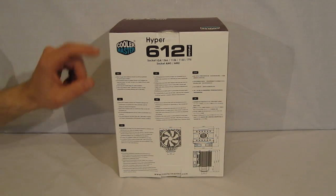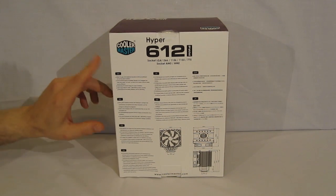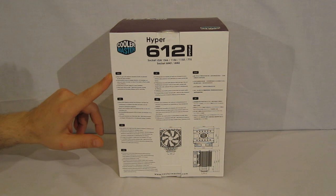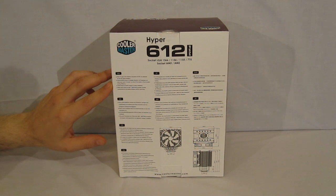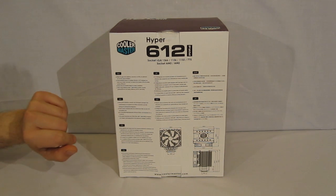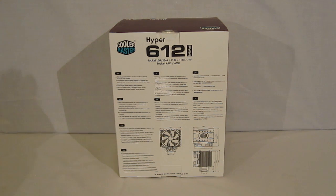Rear of the box. We've got multiple languages, an explanation of wide fin gap for better CPU cooling at lower fan speeds, unconventional layout of heat pipes — this causes all six heat pipes to touch the hottest parts of the CPU — quick snap fin for the fan which allows for easier installation, and a wide-range PWM fan.